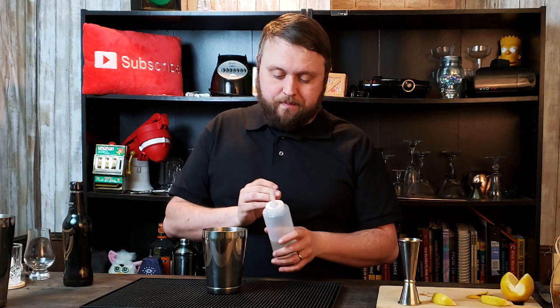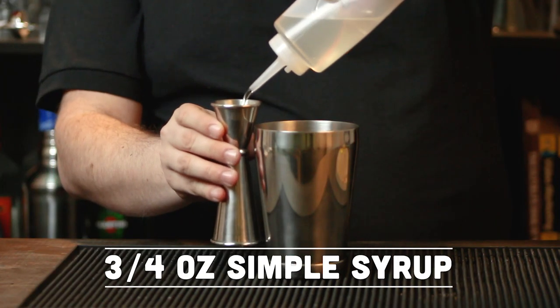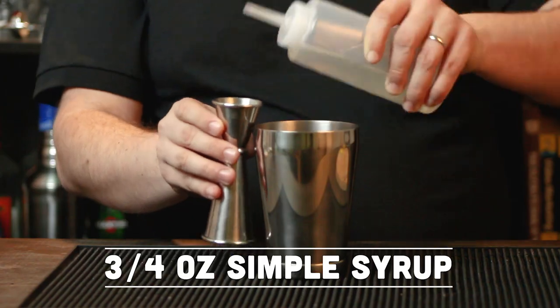Normally you don't see rum in St. Patrick's Day cocktails, but you know what? It gives it a nice dimension. So next we're going to be breaking out simple syrup. Simple syrup is a one-to-one sugar to water ratio, and for this it's going to add a little sweetness to our cocktail. It'll be three quarters of an ounce into the shaker tin.